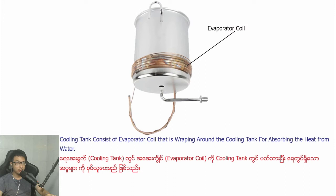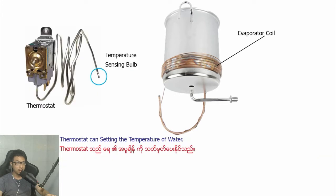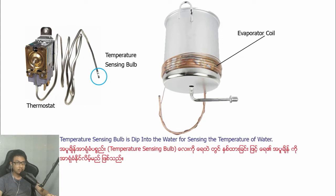The cooling tank consists of an evaporator coil that is wrapping along the cooling tank for absorbing the heat from the water. The controller can set the temperature of the water. A temperature sensing probe is dipped into the water for sensing the temperature of the water.